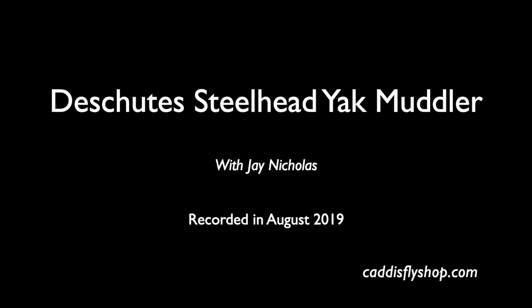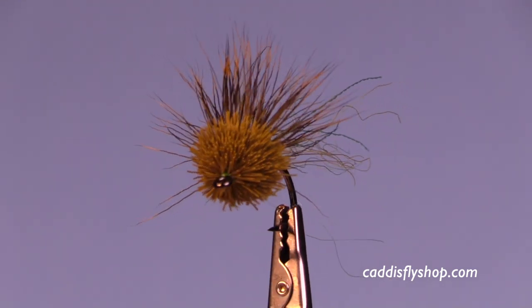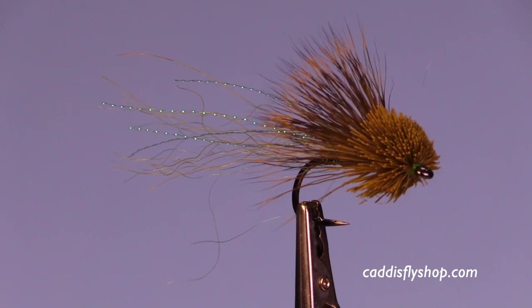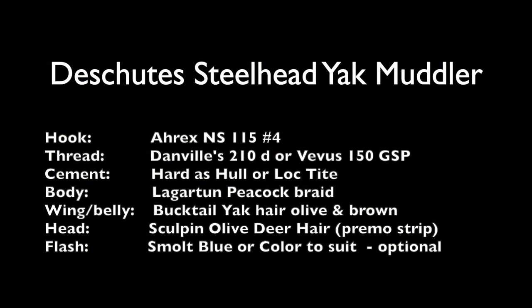Hey, welcome to the Oregon Fly Fishing Blog and the Caddis Fly Shop in our vast array of fly tying videos. Today I'm going to tie a Deschutes Steelhead Yak Muddler for you. This is a really fun fly and it takes me back to the era of the 70s and 80s when I was tying muddlers for Downton Hardware.